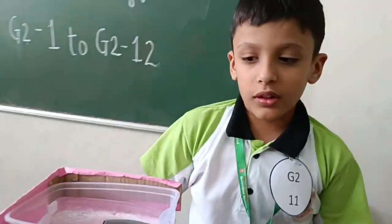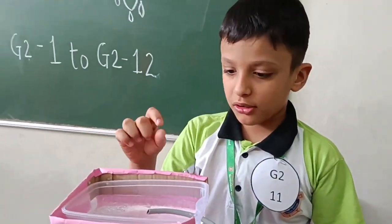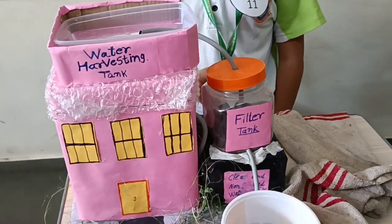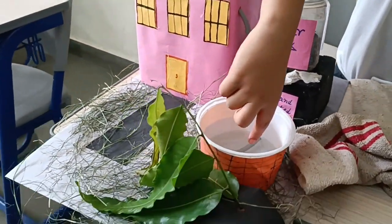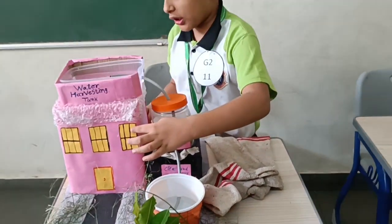This is a water harvesting model. The rainwater goes into the tank. Through pipes it goes to the filter tank, and then the water goes through two pipes to two wells, then three pipes to the water house.